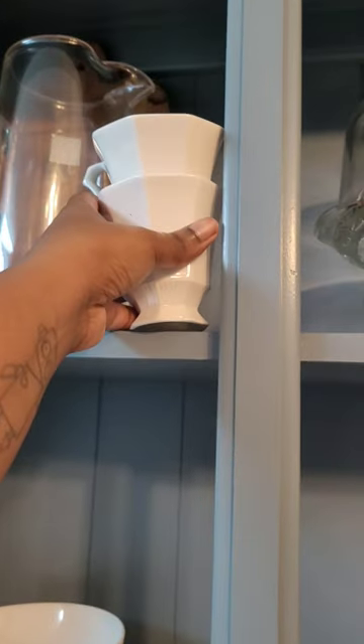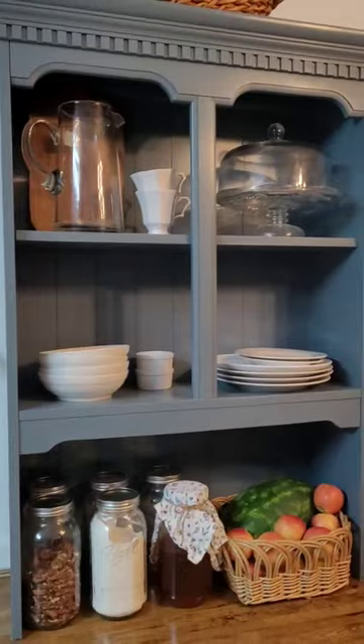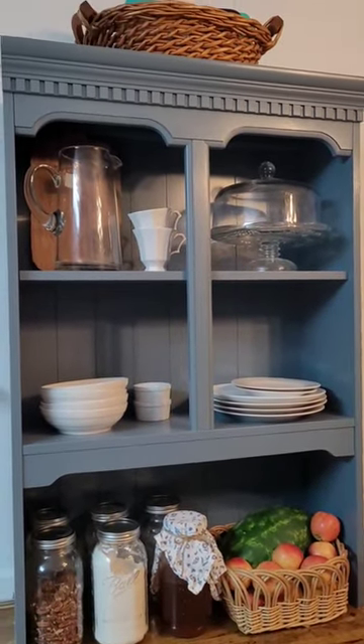Up here we have our ice cube mold, a couple cups that I had, and I have a cake bowl in there. I think it looks so much better, guys — tell me what you think.